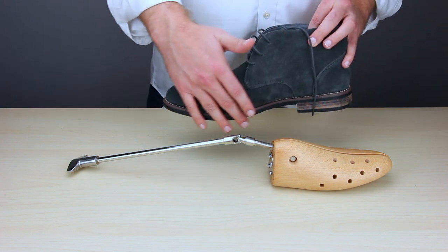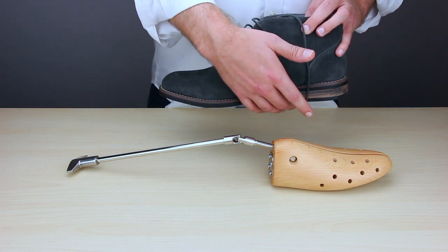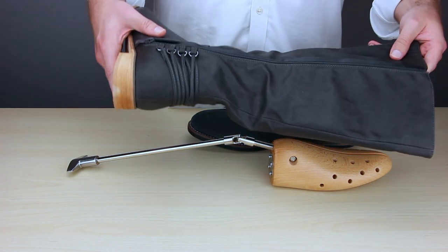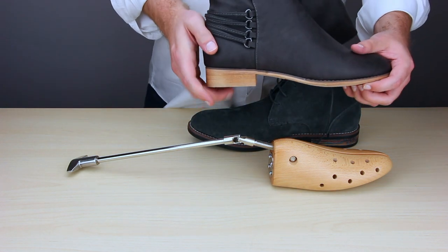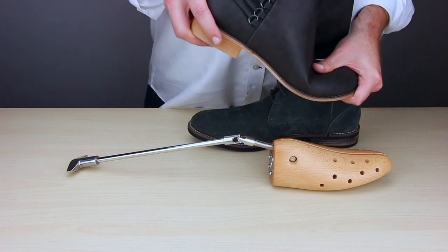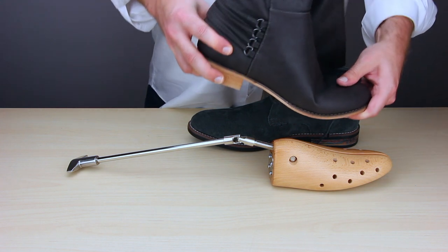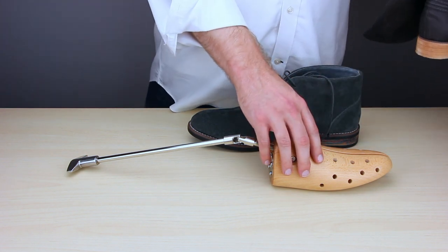To properly use our boot stretcher, you want to use it with boots that have a flat sole and a small heel. Work boots, hiking boots, or fashion boots will work. Steel toe boots will not work, but long boots like women's fashion boots will, as long as they have a small heel and a flat sole like this one. If you have a high heel, it changes the shape of the boot, and the boot stretcher will not be able to fit down into the toe. So make sure you have a flat kind of boot.